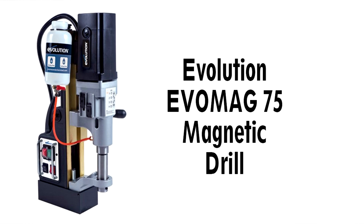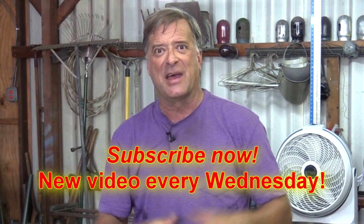As you can see, this set is from Evolution — I got it to go with the Evolution magnetic drill. Hopefully that clears up any confusion between the annular cutters and the twist drill. And to keep you even more informed, hit that subscribe button so you can find out what I'm doing next week.